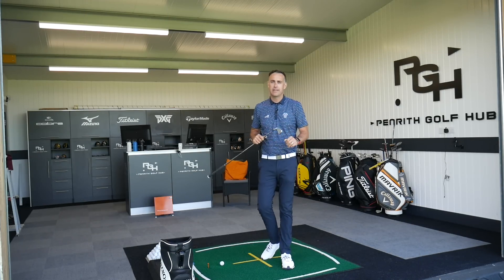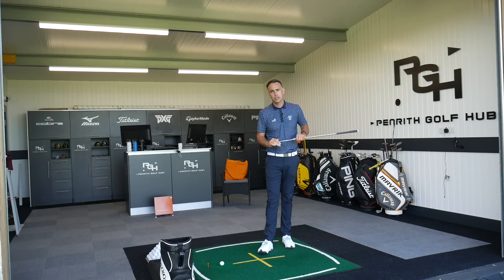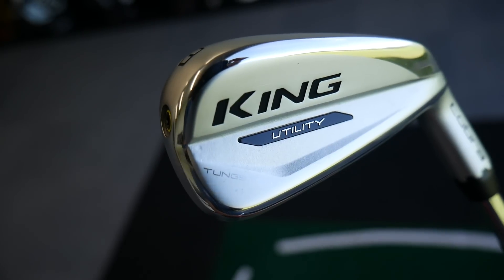Hi, welcome back everybody. It's Mike Newton down here at Penrith Golf Hub. Beautiful summer's day down here and I've got a new utility iron to review for you today — it's the Cobra King Utility.